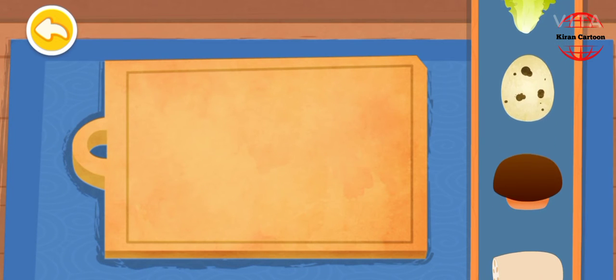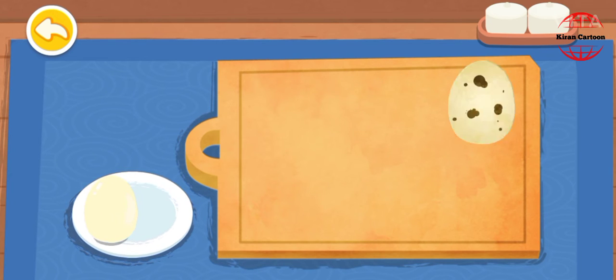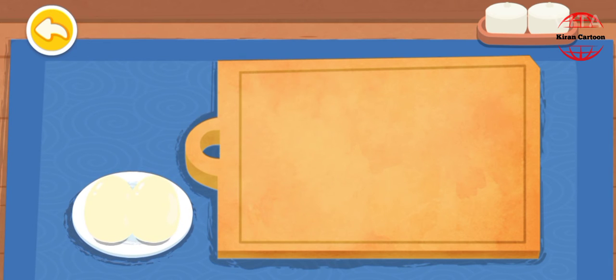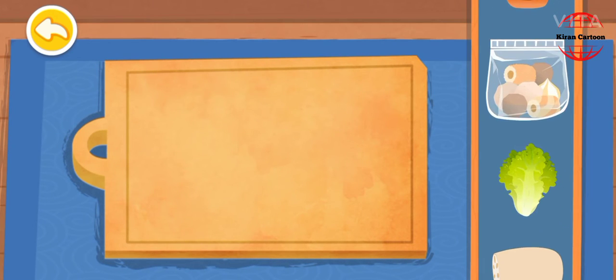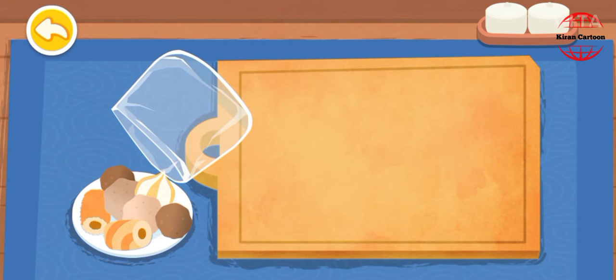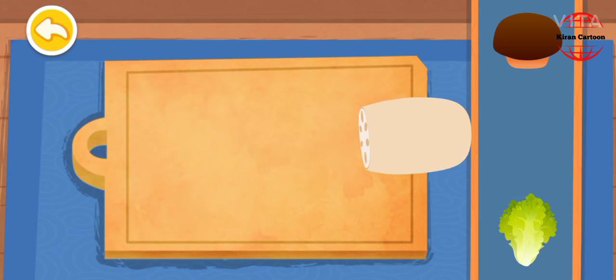Quail eggs. Lettuce. Meatball. Lotus root.